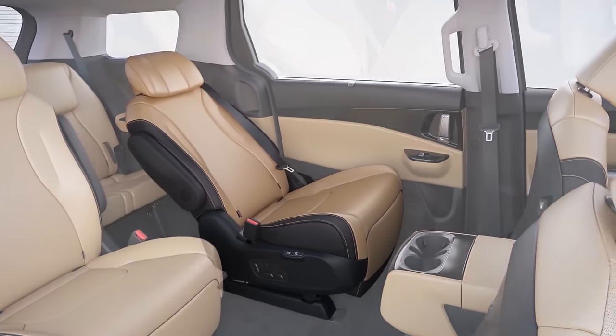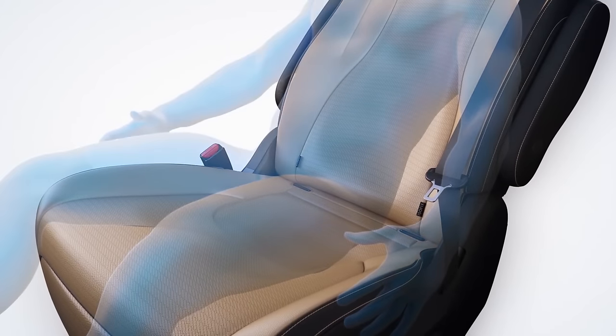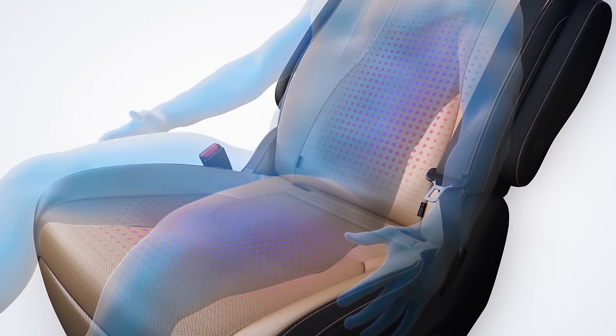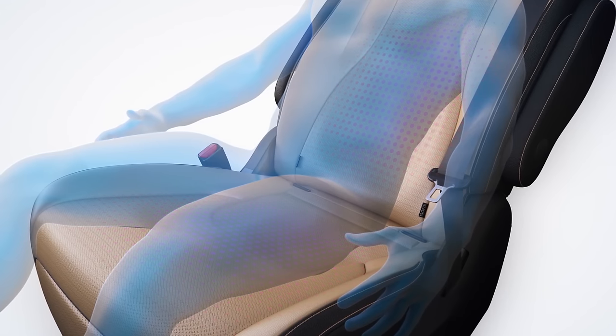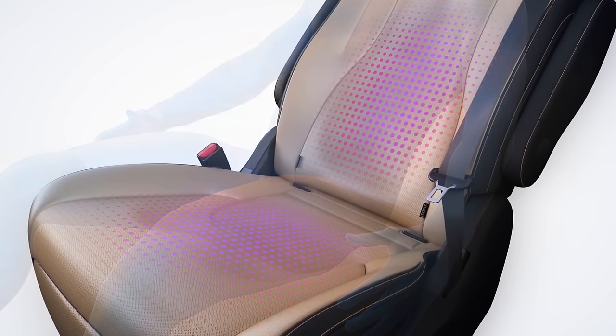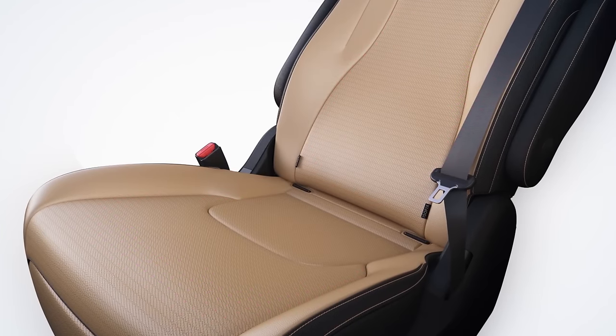The premium Relaxion seat provides the optimal angle for a zero-gravity position, which increases the seat back and seat cushion support area by 39% and lowers body pressure up to 40% with an average of 27%. This reduces the load on the back side and lower back while also alleviating fatigue.